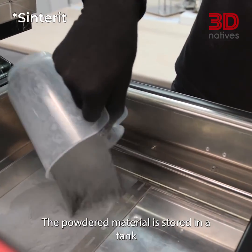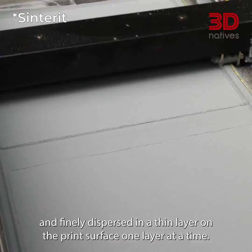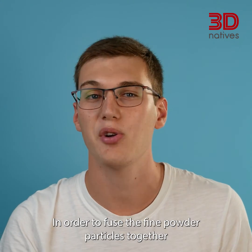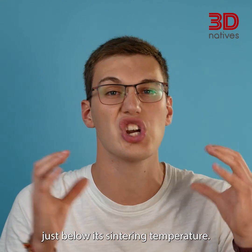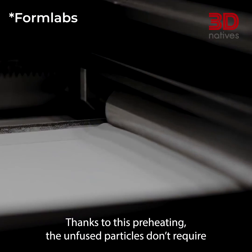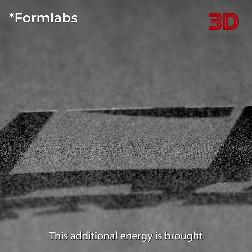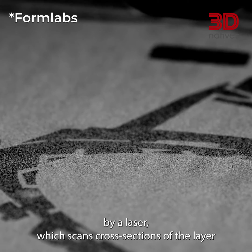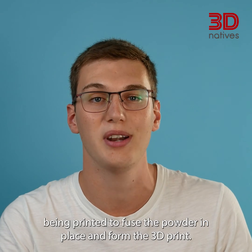The powdered material is stored in a tank and finely dispersed in a thin layer on the print surface one layer at a time. In order to fuse the fine powdered particles together and form a solid object, the machine preheats the material just below its sintering temperature. Thanks to this preheating, the unfused particles don't require much energy to be sintered together. This additional energy is brought by a laser which scans cross-sections of the layer being printed to fuse the powder in place and form the 3D prints.